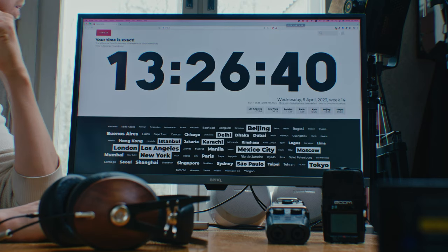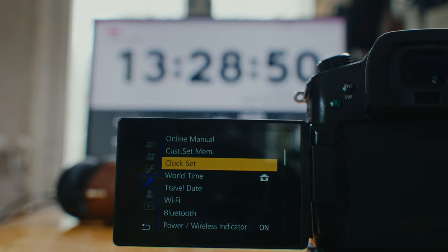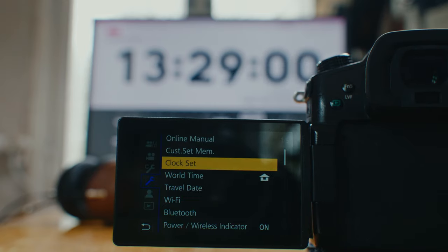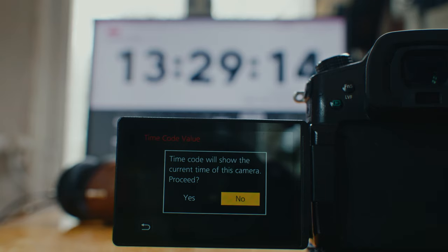So, do you want to see how to use timecode for free without buying any new gear? First, let's see what the time is now. Open a website that has the current time with seconds. For cameras that have real timecode on them, set your camera's current time to be correct as close as you can. Then set your camera's timecode type to be free run, and then set your timecode to be the current time.